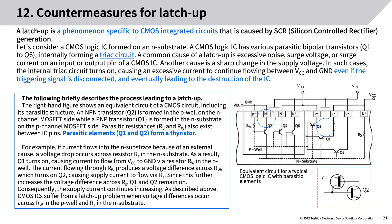Countermeasures for latch-up: a latch-up is a phenomenon specific to CMOS integrated circuits caused by SCR (thyristor) generation. A CMOS logic IC formed on an N-substrate has various parasitic bipolar transistors (Q1 to Q6) internally forming a TRIAC circuit. A common cause of latch-up is excessive noise, surge voltage, or surge current on an input or output pin. Another cause is a sharp change in the supply voltage — in such cases, the internal TRIAC circuit turns on, causing excessive current to flow between VCC and ground even if the triggering signal is disconnected, eventually destroying the IC.